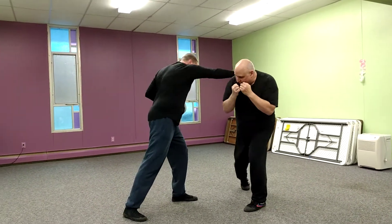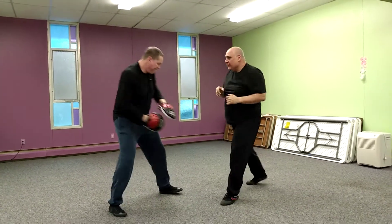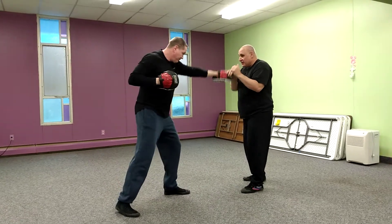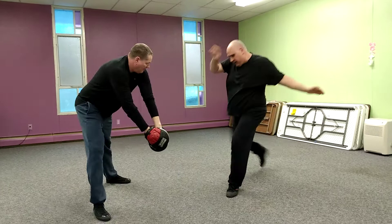Catch, bop — hook low, hook high, rear knee. Boom. Third one I'm going to follow up with a rear round kick. Catch, bop, hook low, hook high, rear leg round kick.